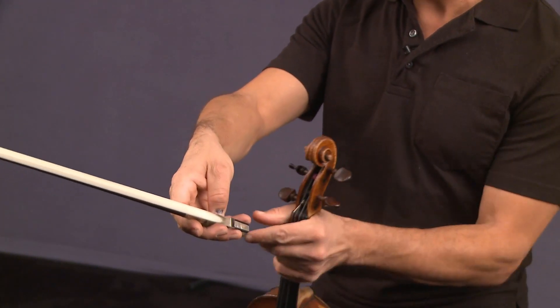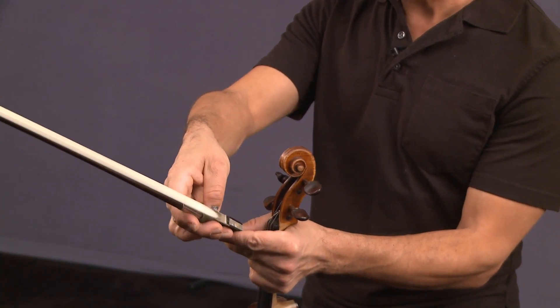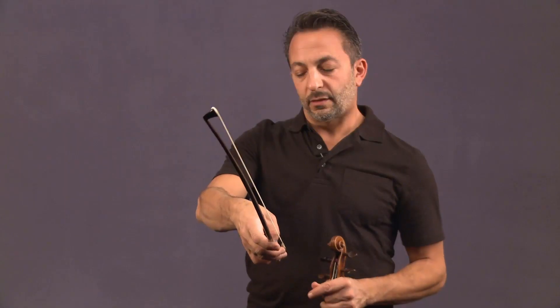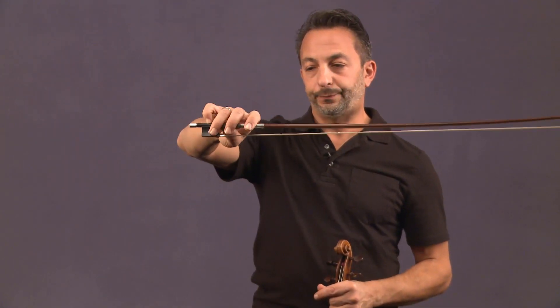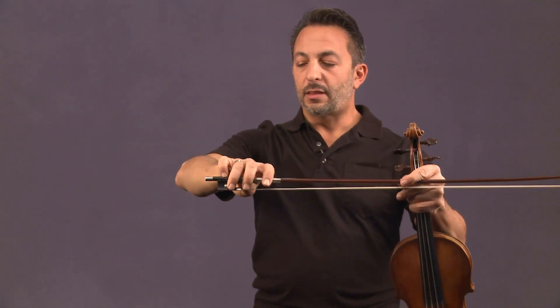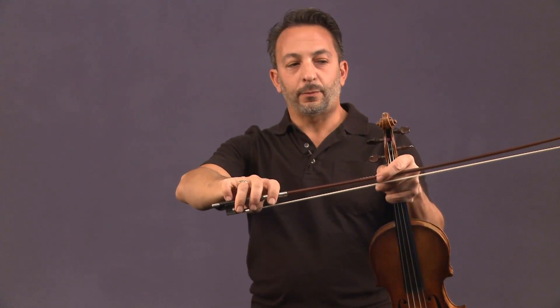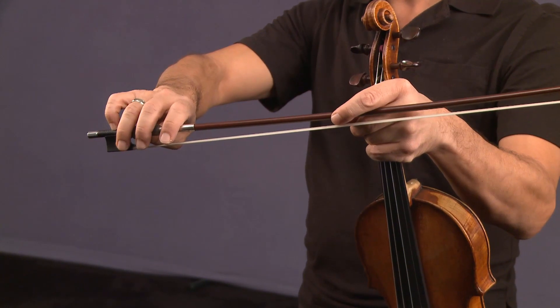From there, I get the pinky and put it on top with it flexed like this. Then I turn it over and you'll see that my knuckles remain relatively flat, with the pinky being very, very rounded.